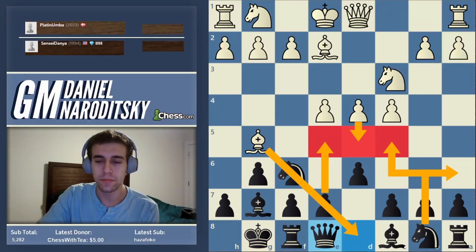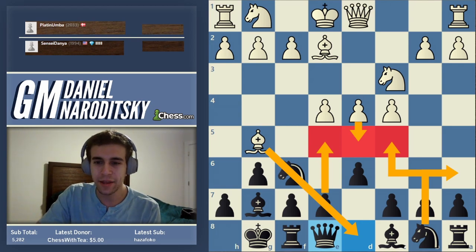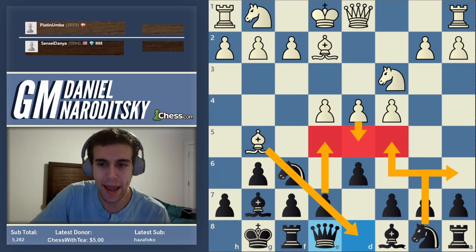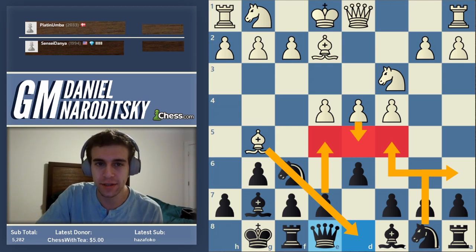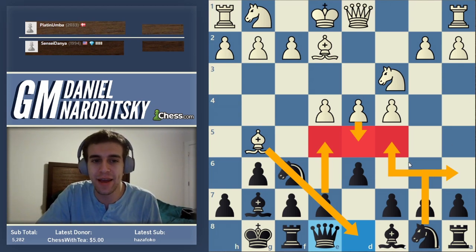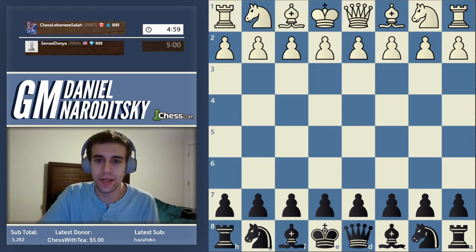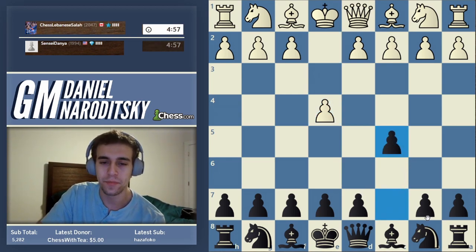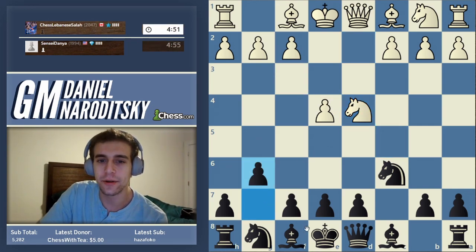Alright. Let's do one more. Oh, we're playing the same guy we played last time who almost beat me. So let's play an accelerated. Lebanese Salah was at 2100 and almost beat me the last time. We're going to play the accelerated, and he's going to play the Maroczy Bind — the best line white has. Let me think about this. We're going to play the move d6. I'm going to show you guys a pretty cool system against the accelerated. Normally black develops the bishop to g7, but I like a more rare system that I think is dangerous.